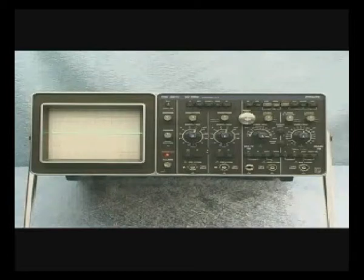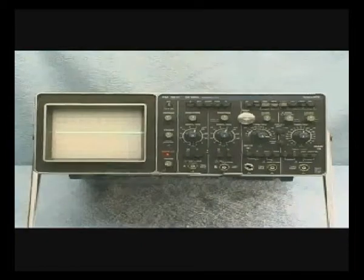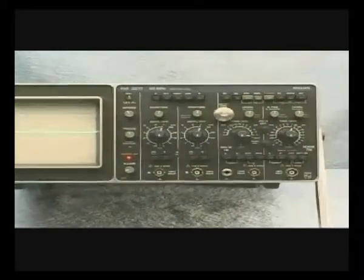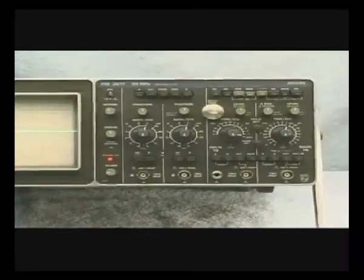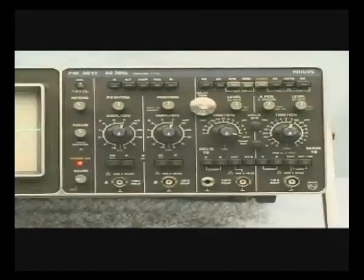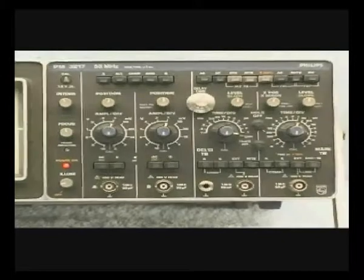We'll learn later in this program that each vertical channel has its own position and vertical attenuator controls, as well as its own unique BNC input. On the right side of the oscilloscope, we see the horizontal section. Here we'll find the horizontal position control, as well as the horizontal sweep rate control, which is used to set the beam sweep speed.